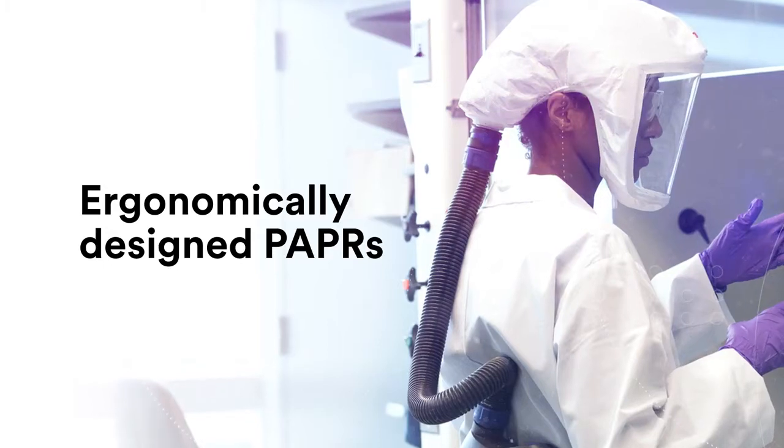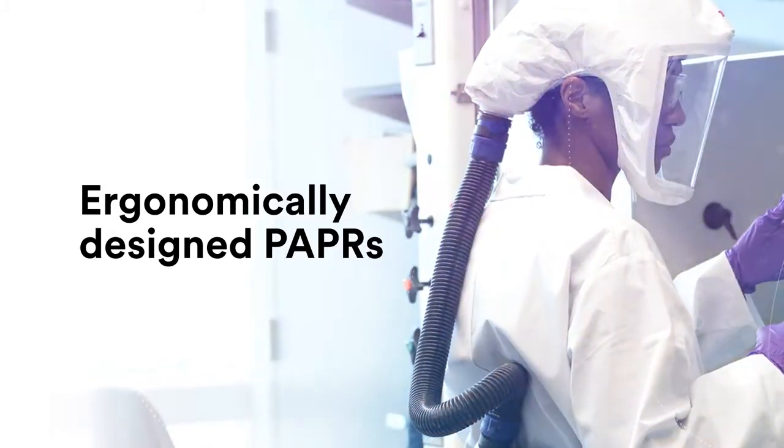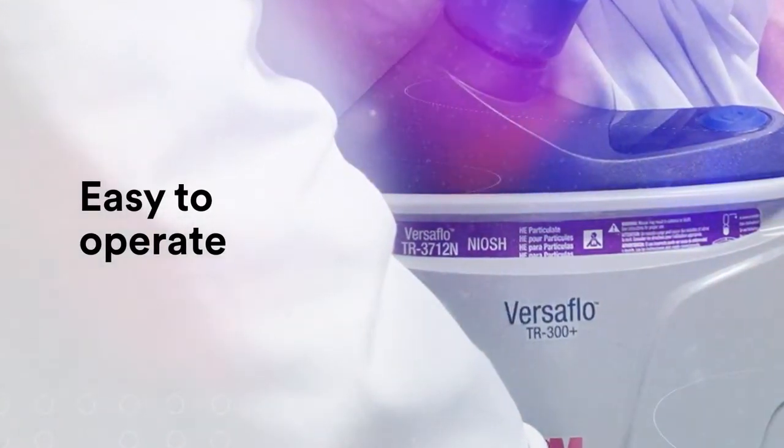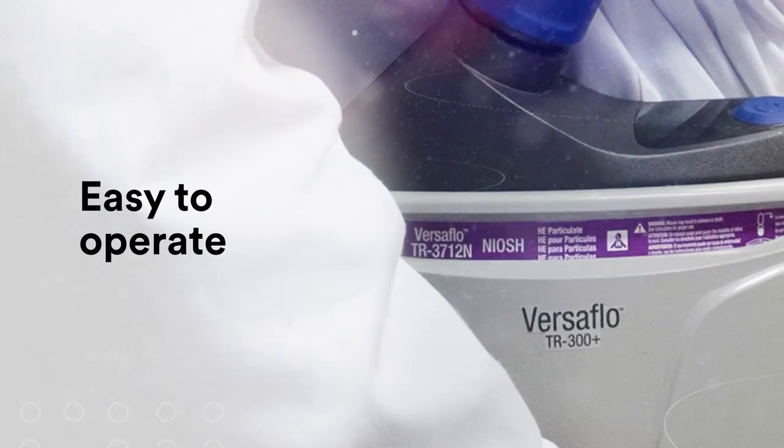The ergonomically designed PAPRs provide balanced weight distribution, comfort, and mobility. They're also easy to operate, with color-indicated interaction points and new battery charge and filter life indicators.